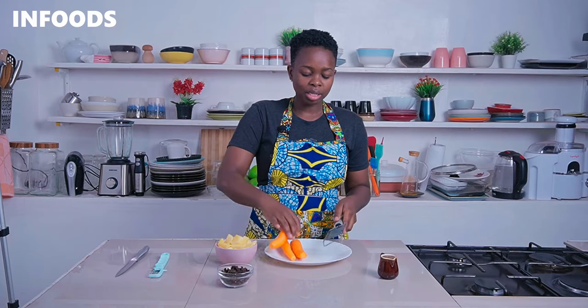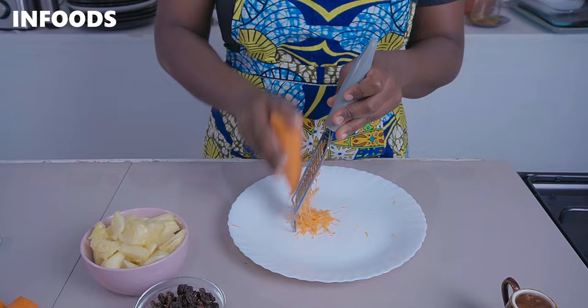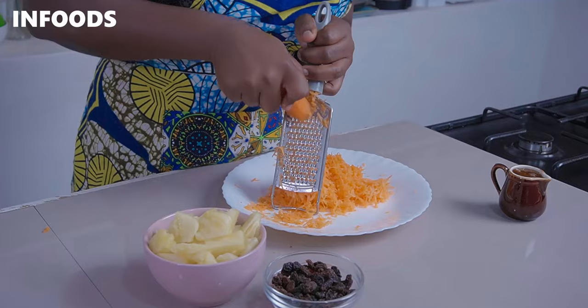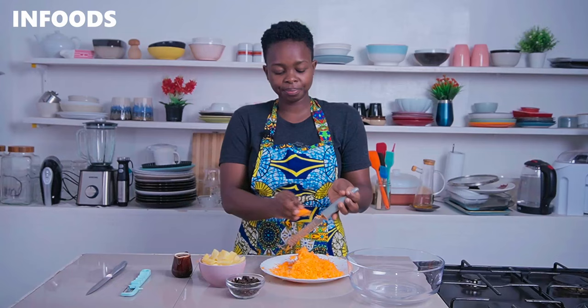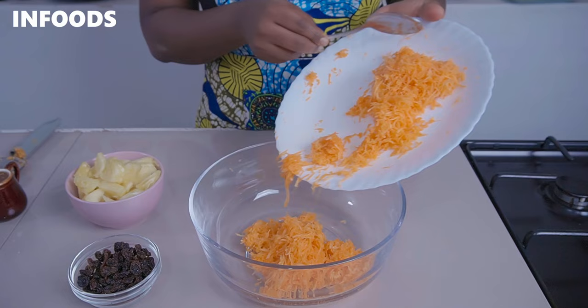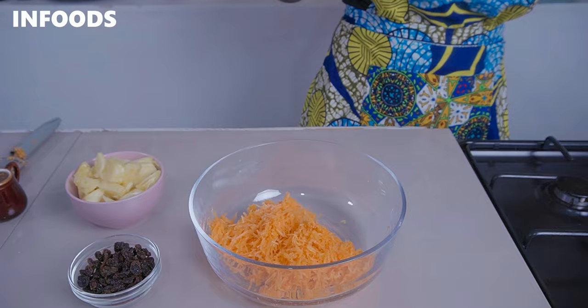You'll need a grater — I have a small grater here — so I'm going to be grating my carrots. Also watch your fingers because the grater is very sharp. Once done, I'm going to transfer my grated carrots to a bowl. That is around two cups of grated carrots.